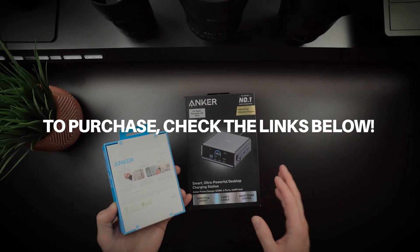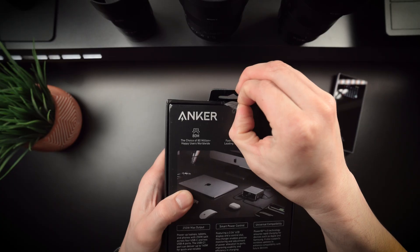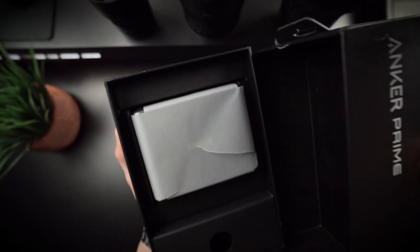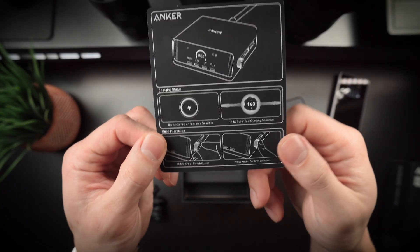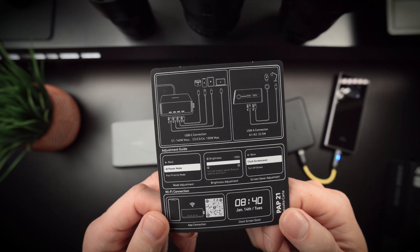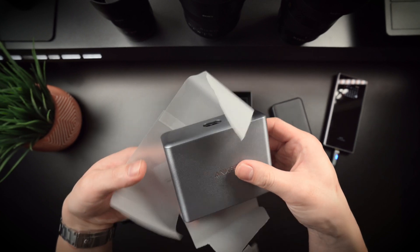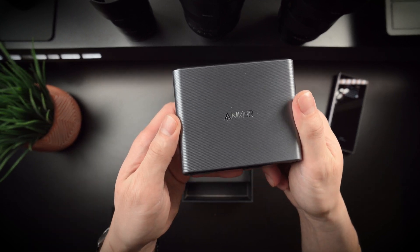So let's check it out. Inside the box you'll find the Anker Prime charger itself, a hefty power cable, some documentation, and that's about it — no frills, no unnecessary extras, just what you need to get started. My first impression: this charger feels solid and has a premium finish with some hefty weight to it.